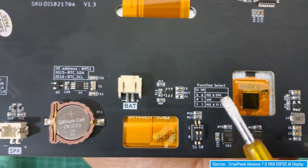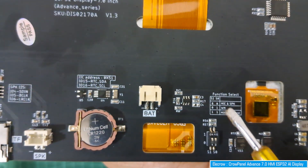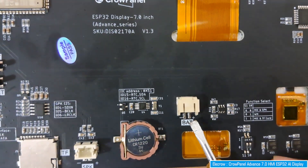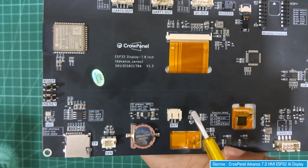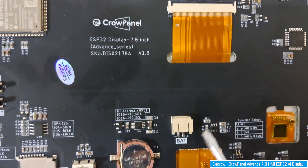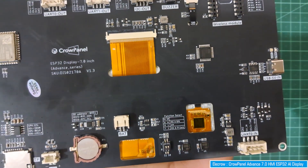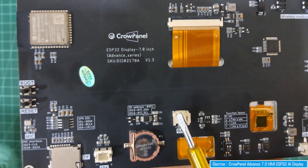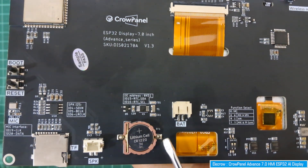Next is the function select switch - we'll cover its purpose in a minute. There is also a battery port where you can connect a 3.7V battery to make the device portable. There is battery charging circuitry as well, so if you connect the battery and plug in the USB cable, the battery will get charged.